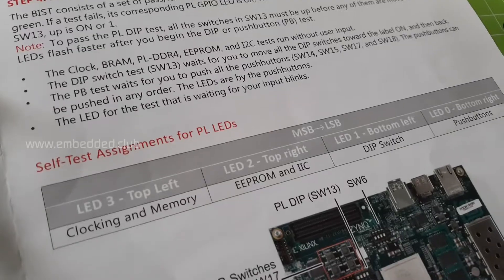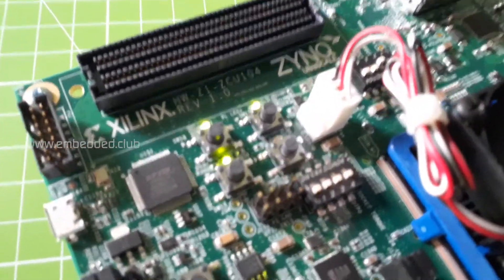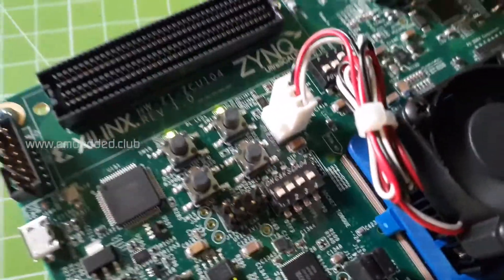The next step is the built-in self-test. These tests run in sequential order for clock and memory, EEPROM and I2C, and DIP switch and push buttons.